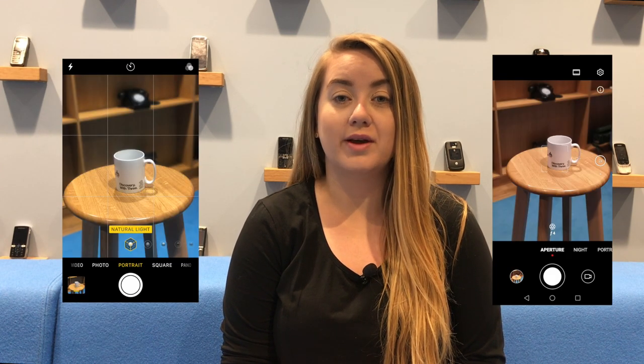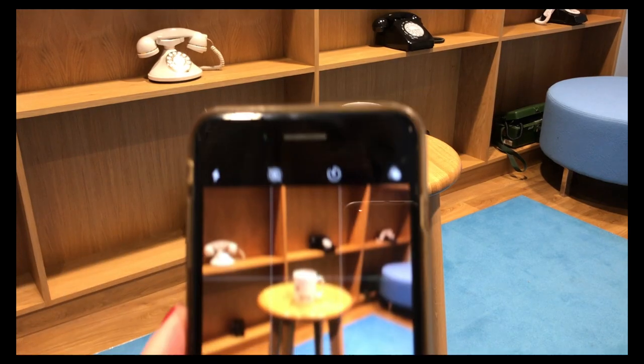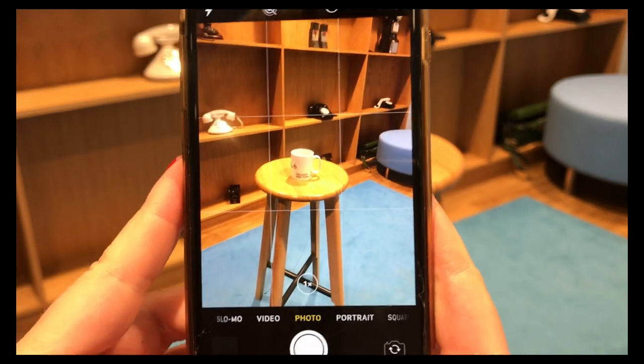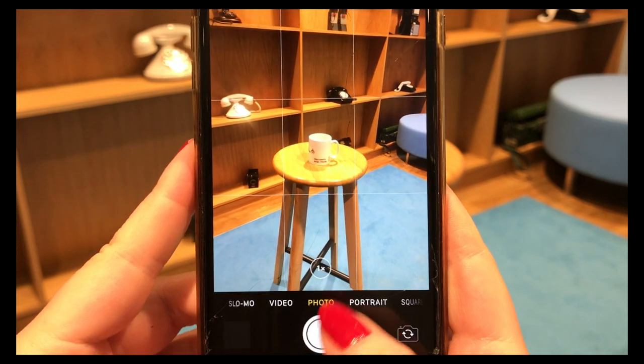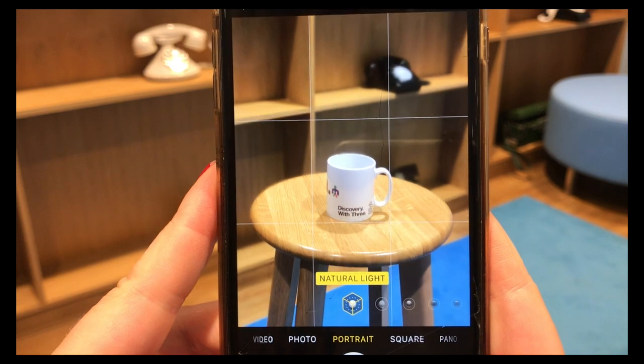One of my favorite ways to capture an image is using portrait mode. Lots of cameras have this but it might have a different name depending on your device. On an iPhone it is called portrait mode, or on a Huawei phone for example it's called aperture mode. This is great for snapping a still object and making it look super sharp while adding a cool blurred effect to the background.